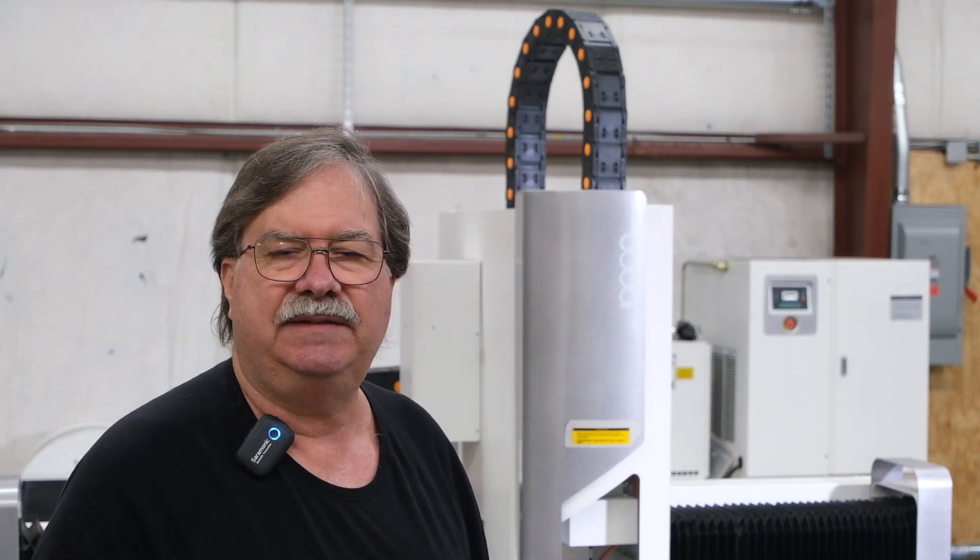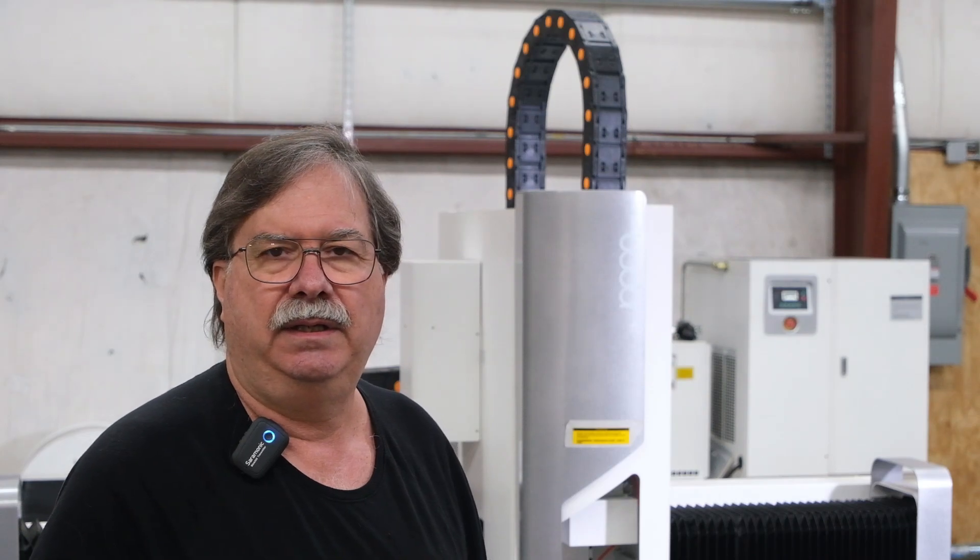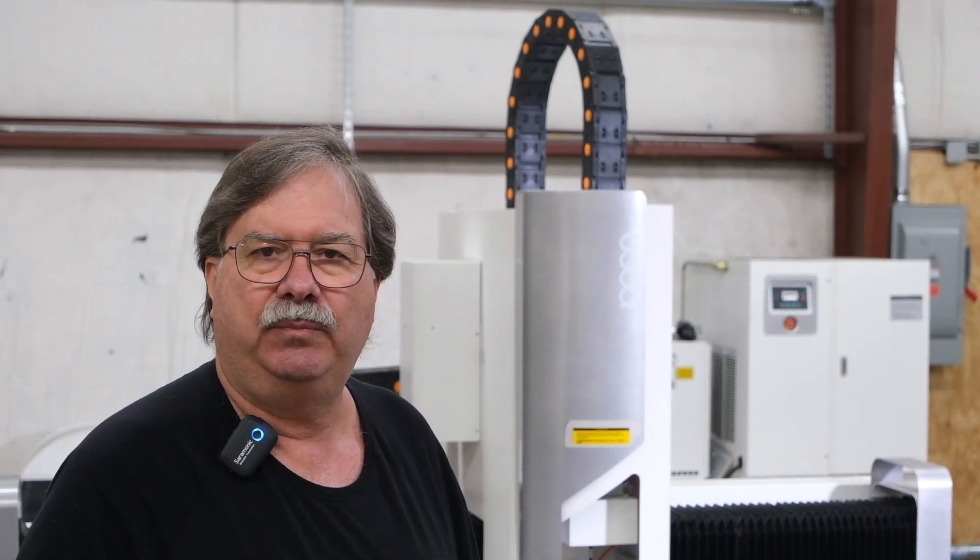Previously, we had a high-end plasma cutter, but we were dissatisfied with the quality of the cut, the roundness of the holes, and the time we spent cleaning the parts just to make them presentable.